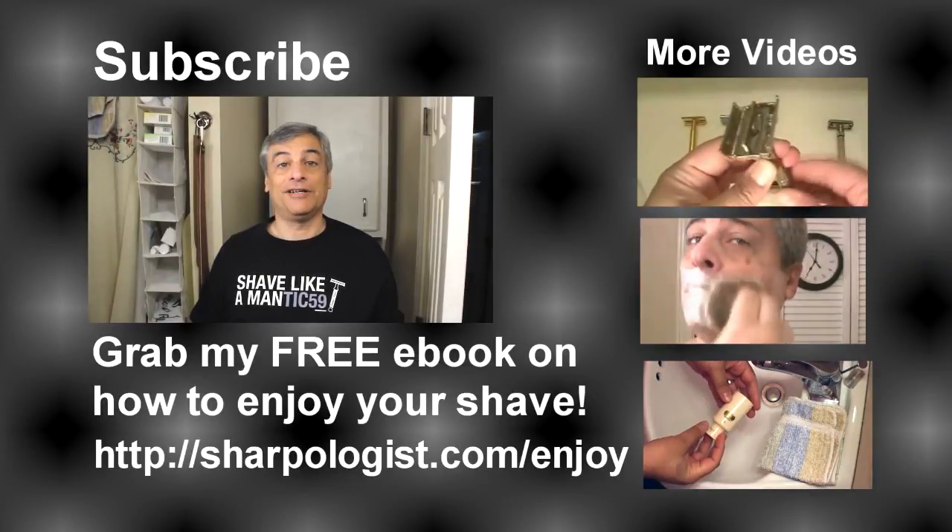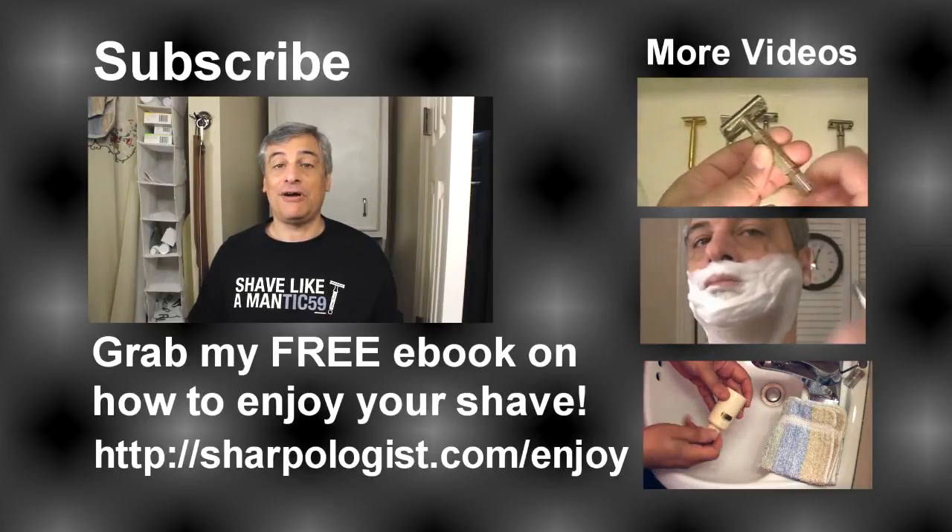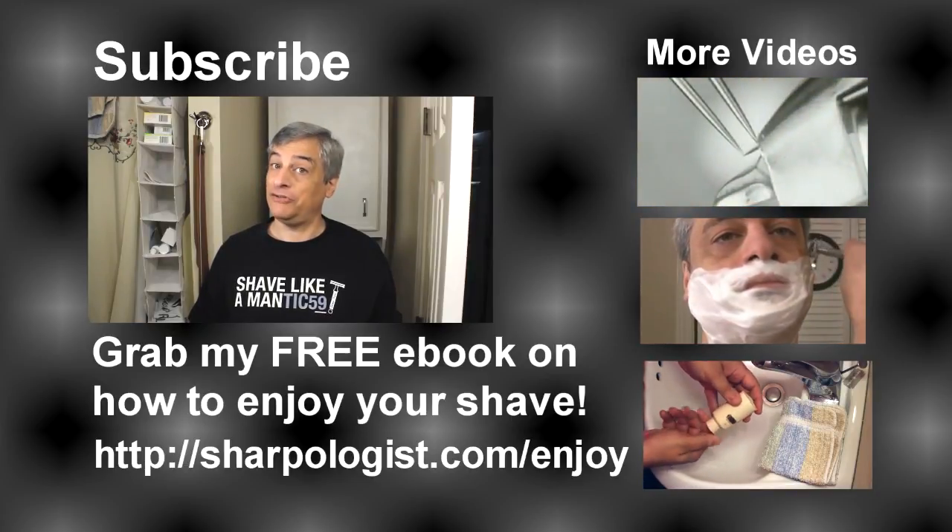My name is Mark, otherwise known as Mantic59, and my channel is all about what your father didn't teach you about shaving.